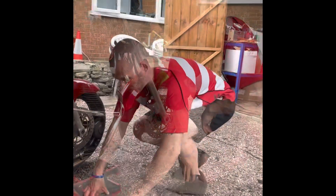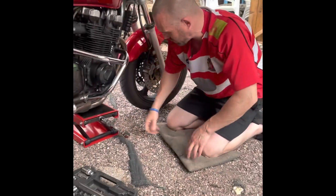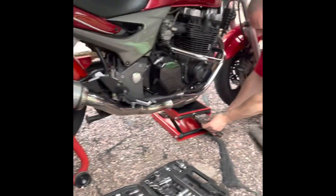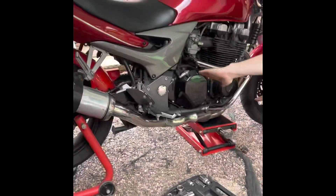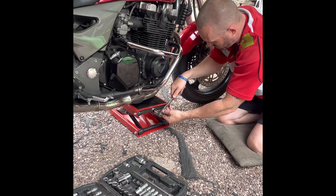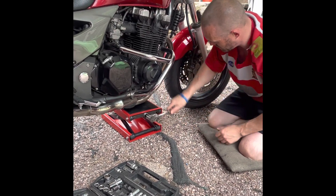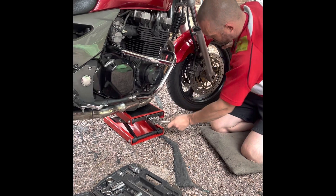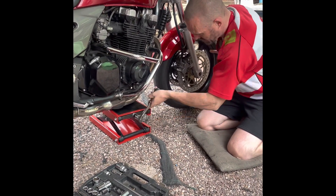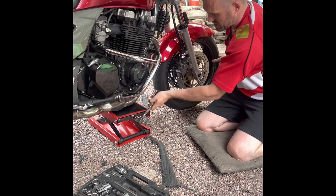Thank you very much. Part 2 of the video — we've got the paddock stand on the back now. As you can see, the wheel's off the ground. As that's higher, this will level up, probably better than being on the centre stand. And then we'll jack it up. I've only got it to a certain level — it can be higher.